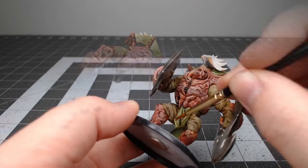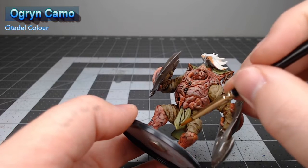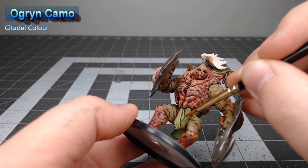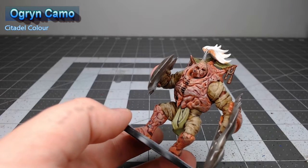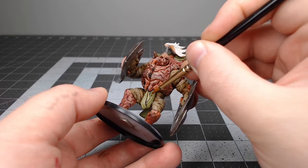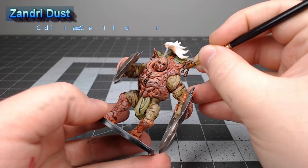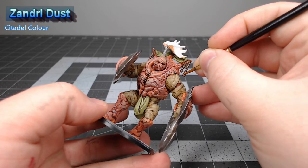After we finish with that layer of green, we're going to take Ogryn Camo and use this to highlight the edges and most raised ridges of the tabard and other green cloth on the model. Then we're going to take Zandri Dust and use this to highlight all of the ties on the banner on the back of the model.